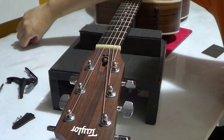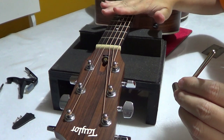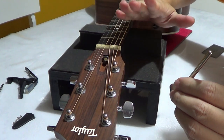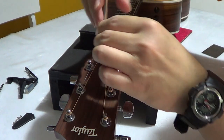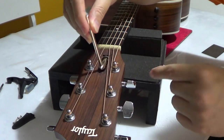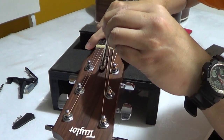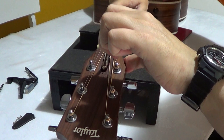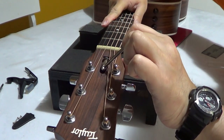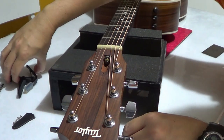So here is the truss rod. To tighten it, we need to make the neck move backwards, so we turn it in a clockwise direction — just a little bit clockwise. Just one quarter turn, then measure again.